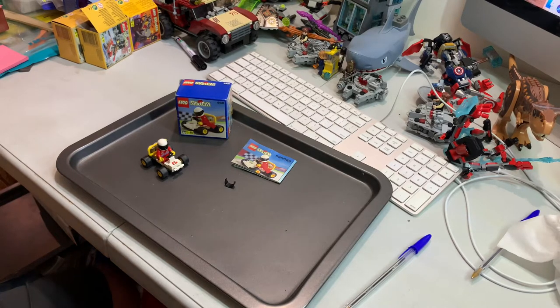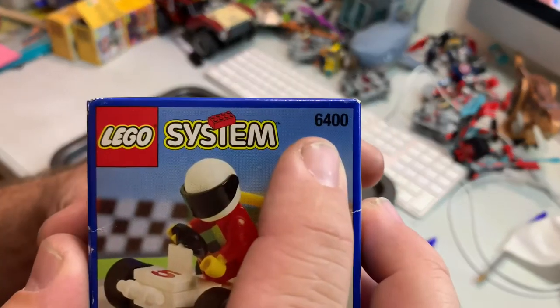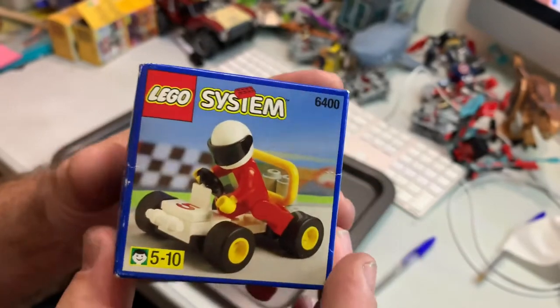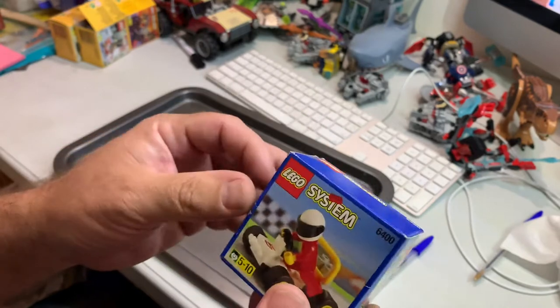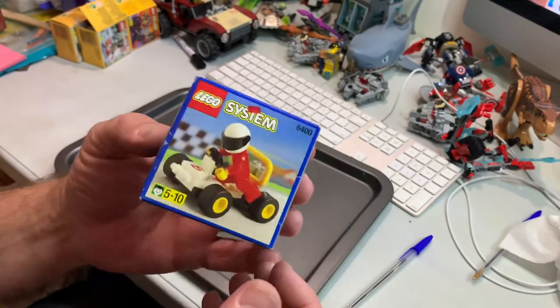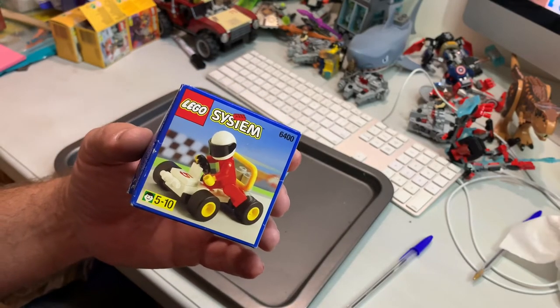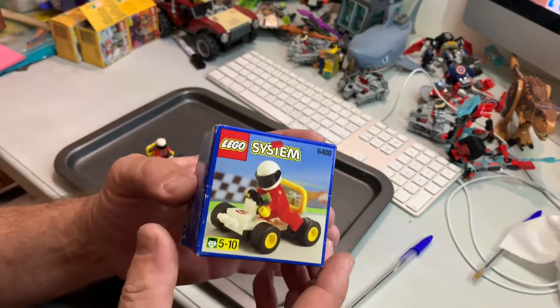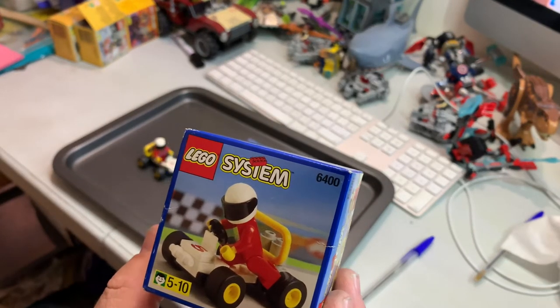Hey YouTubers, this is Gokker Bob on the Gokker Bob channel and we are reviewing another vintage set. Set number 6400, same size as the other ones from 1997 — came out in 1997, has 22 pieces, and this one is called the Go-Kart.